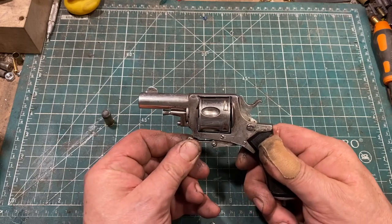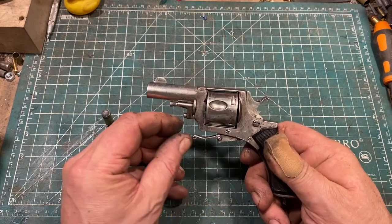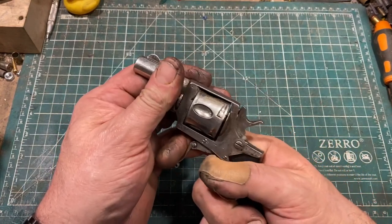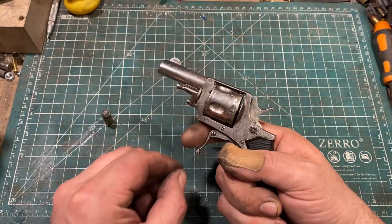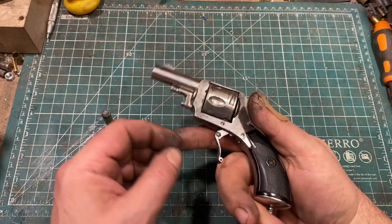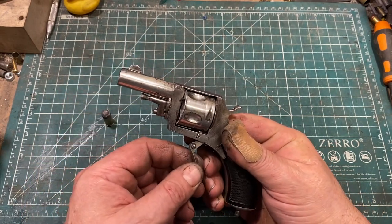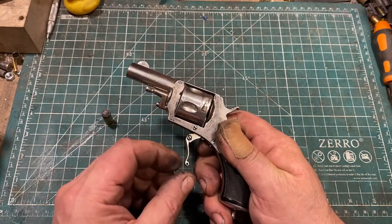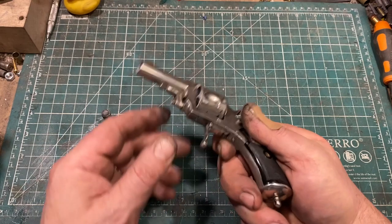The trigger is the folding type, and it stays in place until you deliberately fold it down — a matter of friction rather than a spring. The trigger pull in double action is commendably short and quite light at about seven and a half pounds. The trigger return spring, located up here, is not functioning — it seems to be broken. At some point I'll probably replace that, but I don't shoot this enough that it's been a priority.